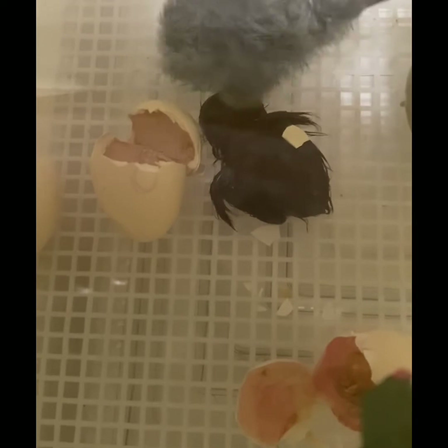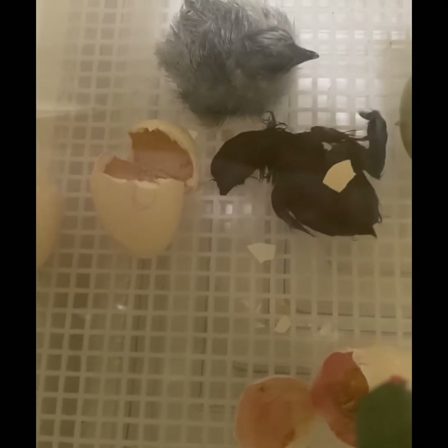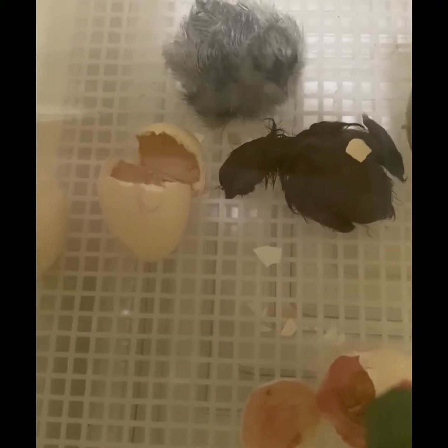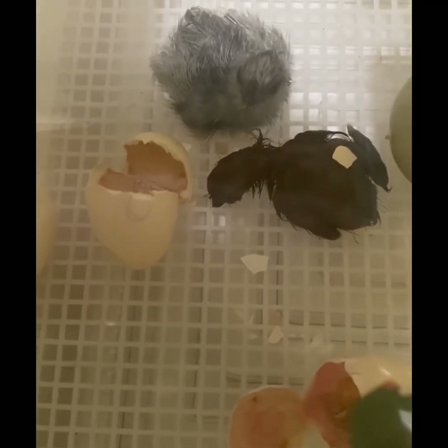We'll leave it in there until it's good and dry. I don't have any visibly pipped eggs, and I'll open the incubator and take it out. It looks like it's doing amazing and off to a good start with this little buddy.